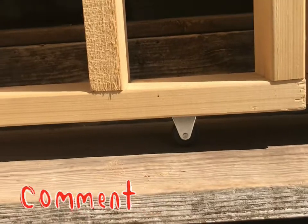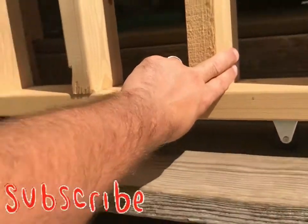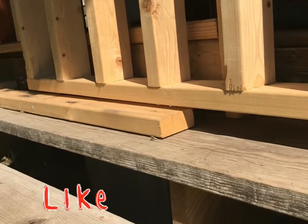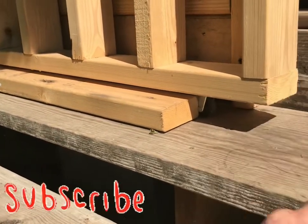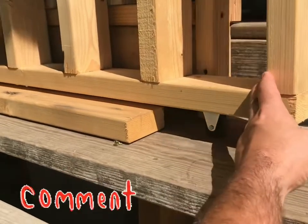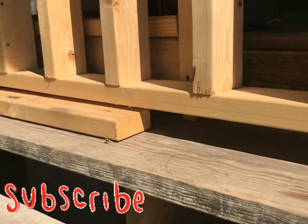Got an angle bracket on top to keep everything aligned and rolling back and forth properly. I put a 2x4 on that edge just like that so that way the wheels stay on track.